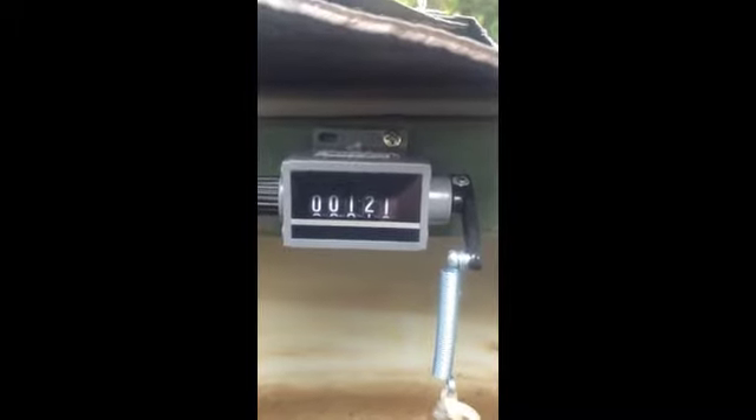And there you have it — one cycle down. We are one cycle further advanced on the counter. Like I said, this allows us to easily keep track of whether or not our barrel siphon is working.